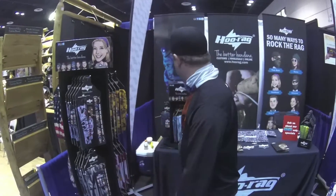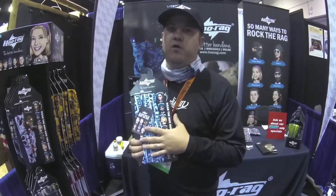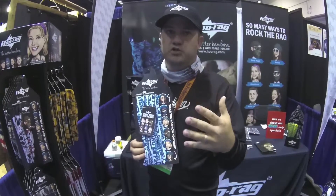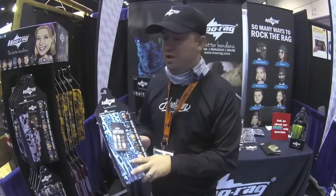We do dual branded stuff. We have a customs department that can take your logo in a vector, EPS, or AI file. We have in-house designers that will take your logo, put it on one of our products, and you can use it for promotional giveaways, or you can sell it in your brick-and-mortar stores or online.